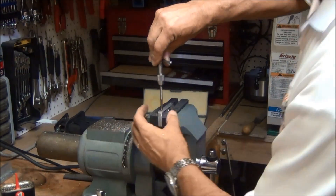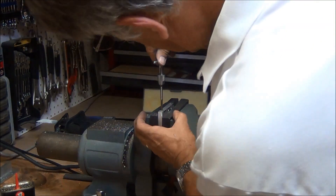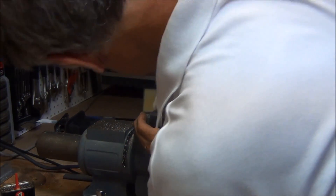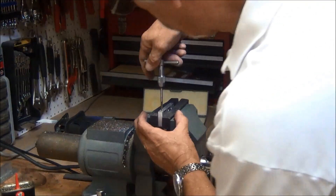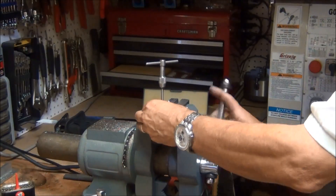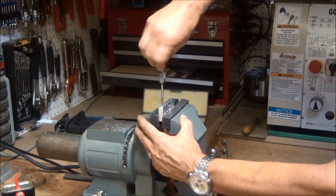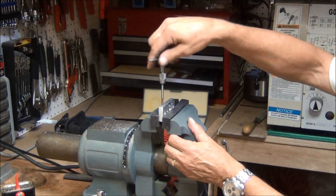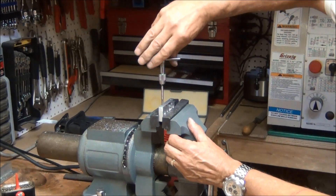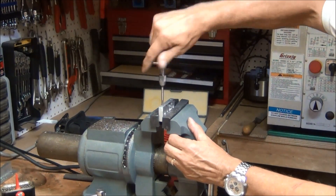I'll just start this, trying to look from both sides to make sure that I'm straight up and down. I'm going to move this up so I can see when the tap comes through. I back up every once in a while to clear the chips, and it's through.